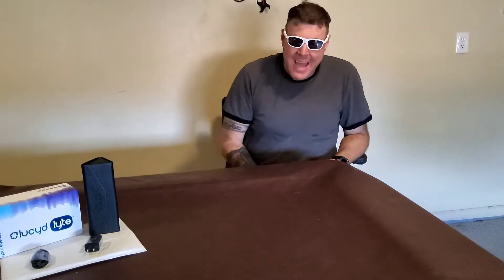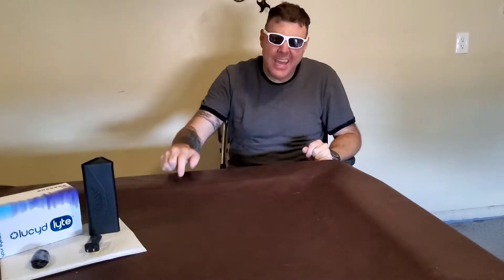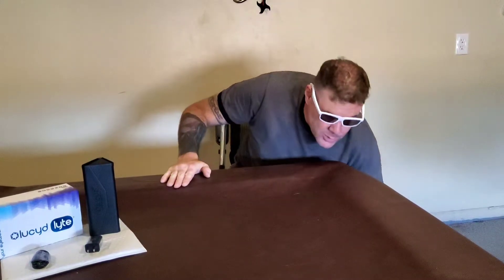Good afternoon, YouTube! I am here to finally do the unboxing and review of the Lucid Light sunglasses that I have been promising for such a long time.